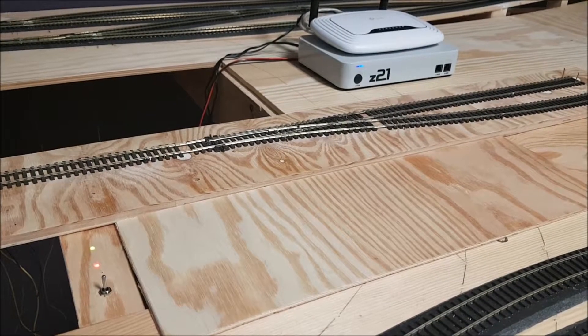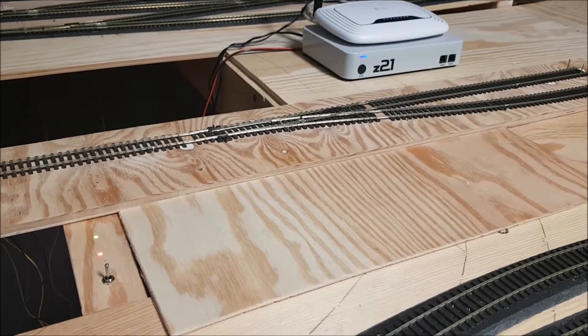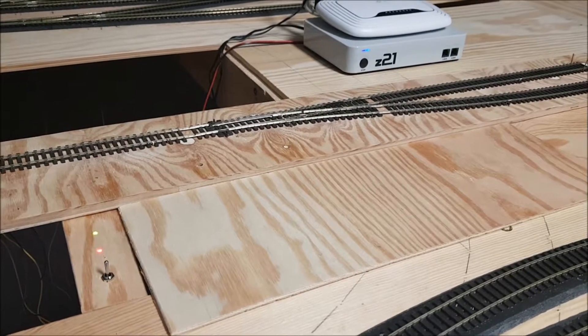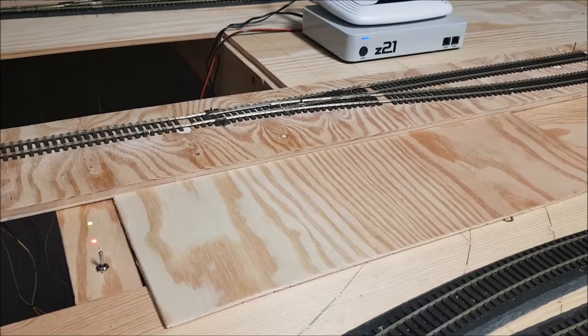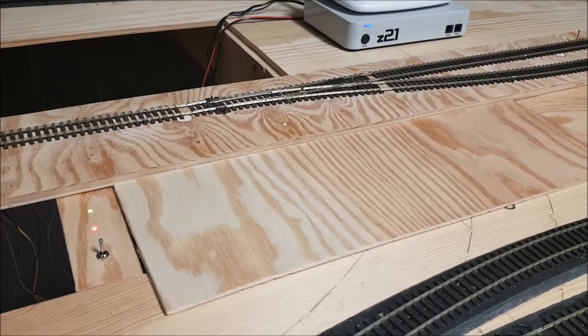I made a piece of test track to illustrate the wiring of the MP5 point motor. The track I'm using is Pico Streamline FlexiTrack code 75. In the test track I've used a right-hand electrofrog point, which I will control with the MP5 point motor.